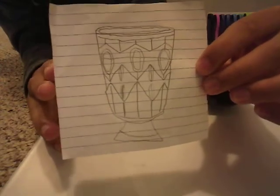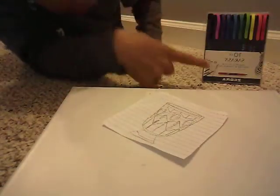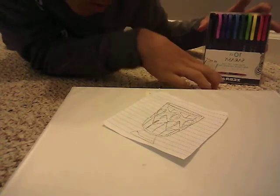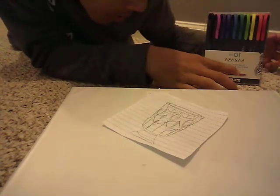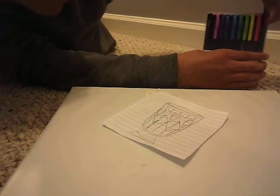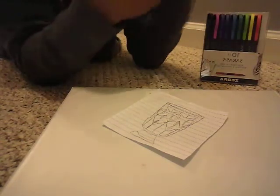Today, as you guys can see right here, we have this chalice right here and we're going to color it. We have these colors right here, they're called Sarasa Zebra. You can get these in any store you want, and if you don't have one of these just use whichever color.